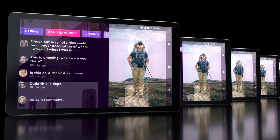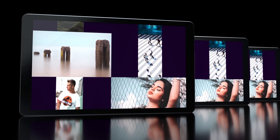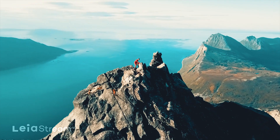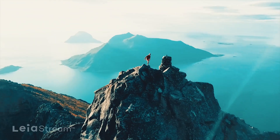Leia's Holopix is the social home for 4V, SBS 3D, and lightfield imaging. Share your content and connect with an active community of fellow creators. In fact, anything you post here will jump off their screens as well, since Holopix is on all devices that are lit by Leia.